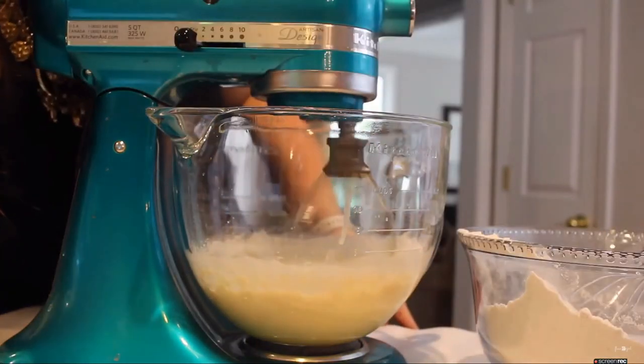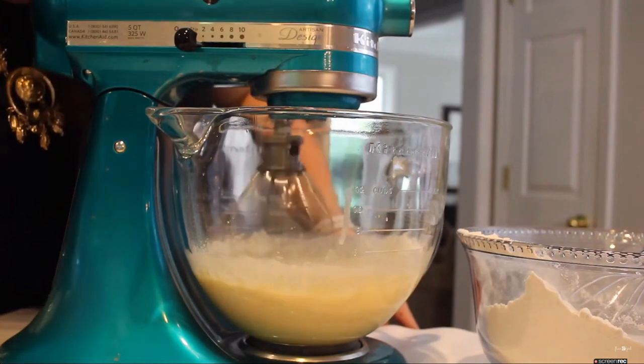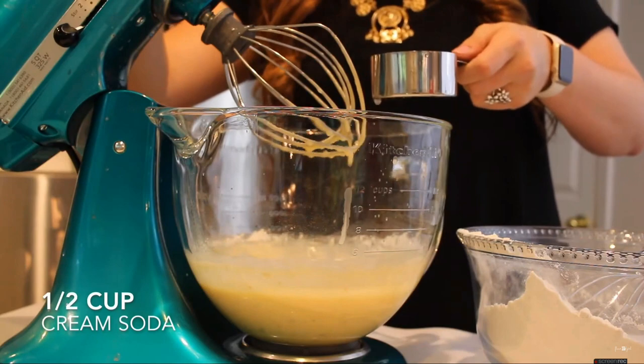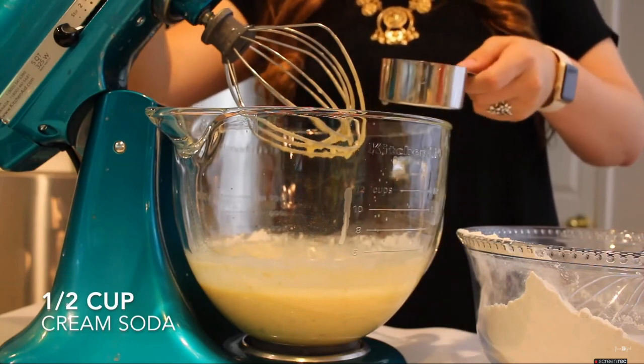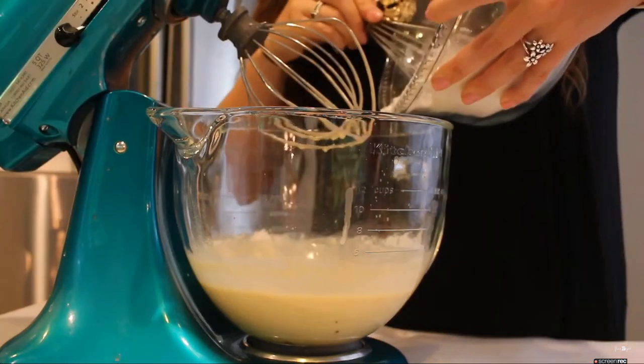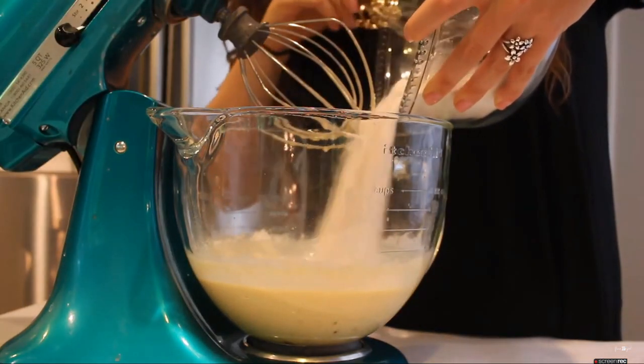Then I'm just going to add a little bit of my dry ingredients, along with half a cup of cream soda, adding a little bit of dry and then a little bit of the cream soda, back and forth until both are completely combined into our wet ingredients.